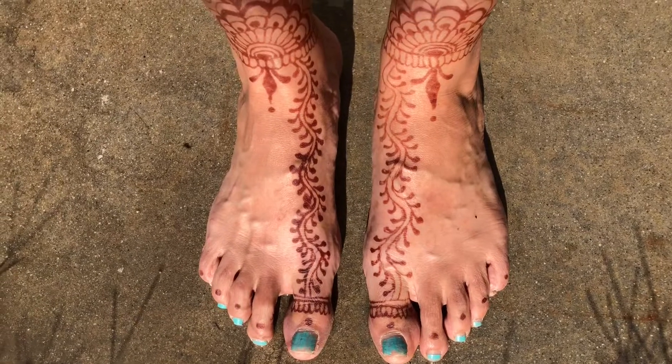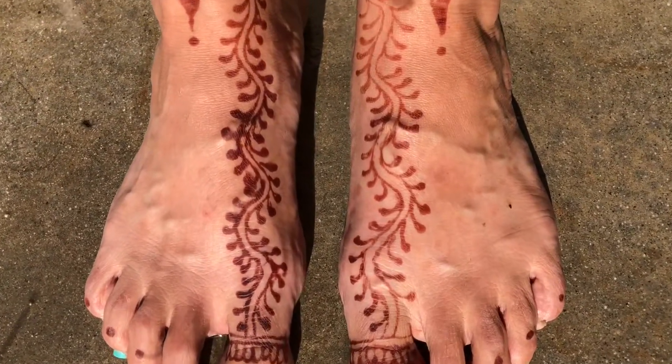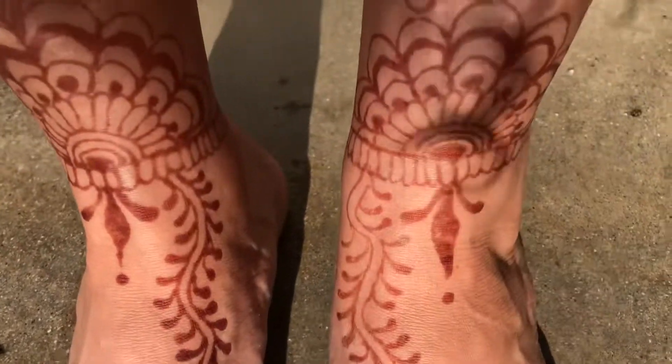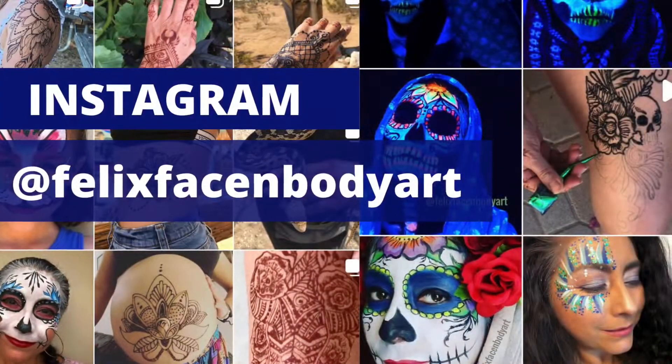I hope you found this video helpful. Remember to like and subscribe to get more tips about henna in the near future. Ciao, bye!